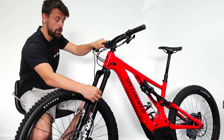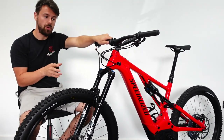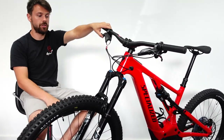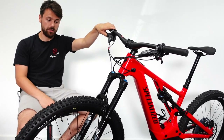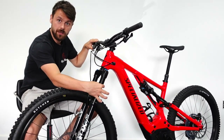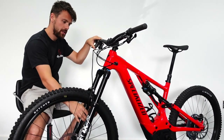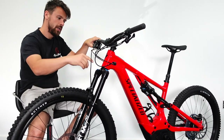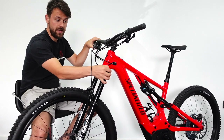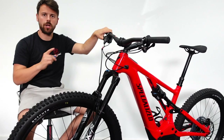Setting up the fork is very simple. There are a few main things to be aware of, and a bit of jargon. You've got your stanchions — that's the bit that moves up and down. You've got the lowers, and then you've got the crown as well. You've got the air side, which is the side that air goes in — you unscrew this cap and that's where your air goes in with a shock pump. It can only be done with a shock pump.